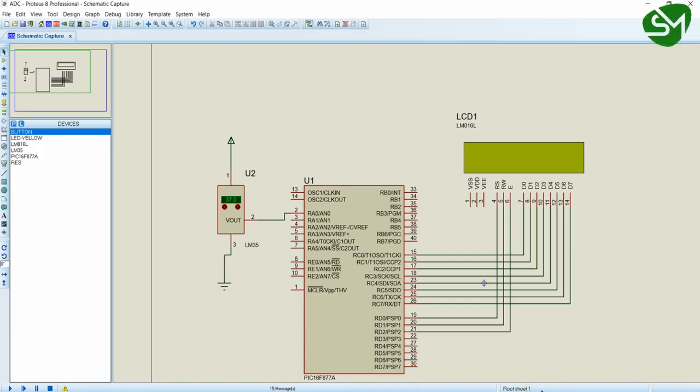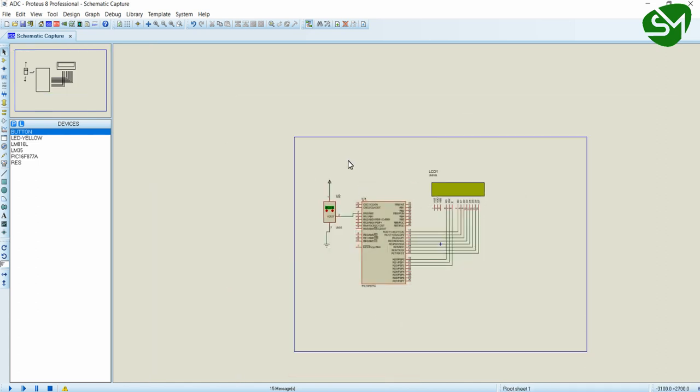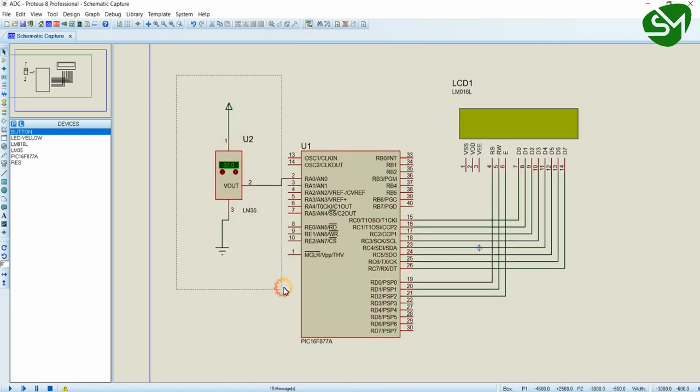Hello everyone. In this lecture, let's try to interface the LM35 temperature sensor to our microcontroller PIC16F877A. This is the circuit for interfacing the sensor — it's the same circuit we connected in the LCD lecture, with the only change being a temperature sensor added. This is the Proteus library for LM35, available by default in Proteus. Just connect ground and the power rail to the two pins, and connect the output pin of the sensor to the analog pin of the microcontroller. The LCD pinouts remain unchanged from the LCD lecture.